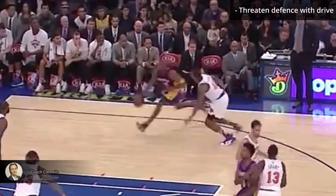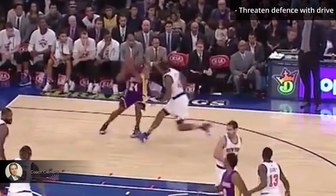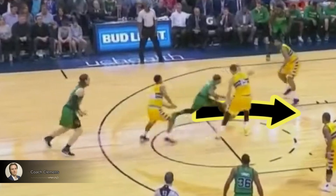Same concept here with Kobe. He gets past the defender's hips, threatening the drive, so the defender turns his hips and sprints to cut him off. But this leaves Kobe space to pull up. When you put pressure towards the rim, the defense has to try to protect it. And in doing this, they're giving up a tougher pull up rather than letting you drive.